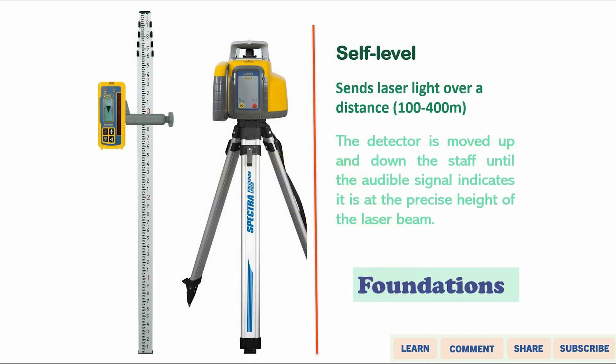A laser level is attached to a tripod like any other level. The good thing is that this laser level is self-leveling, so you don't need to manually level the instrument after attaching it to the tripod, as you would with a standard electronic level.